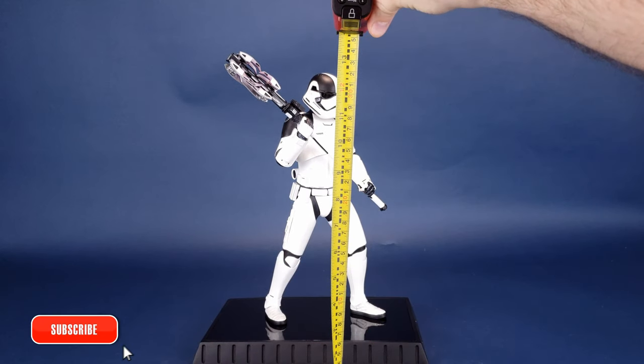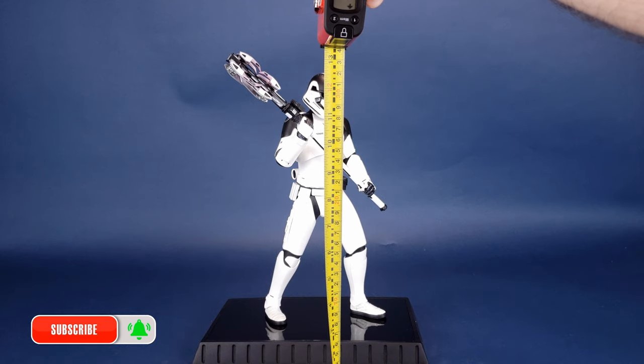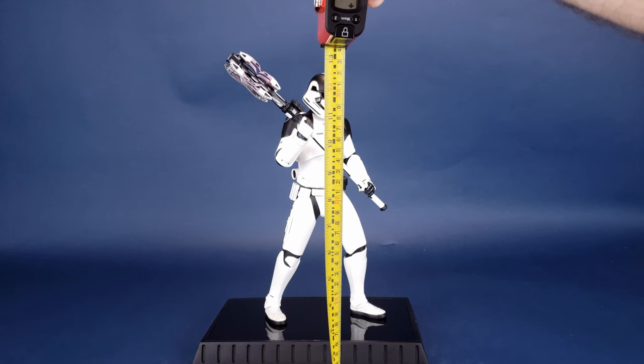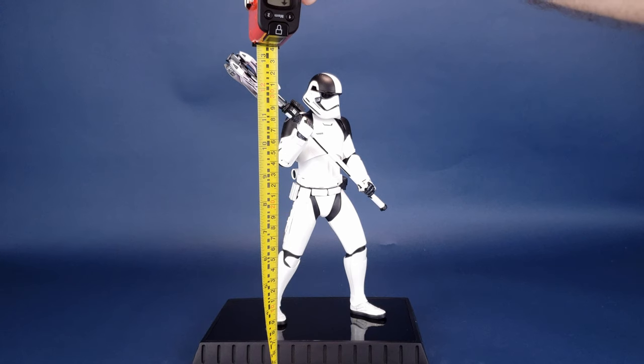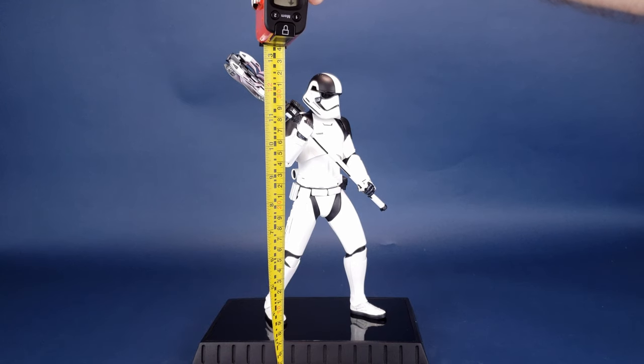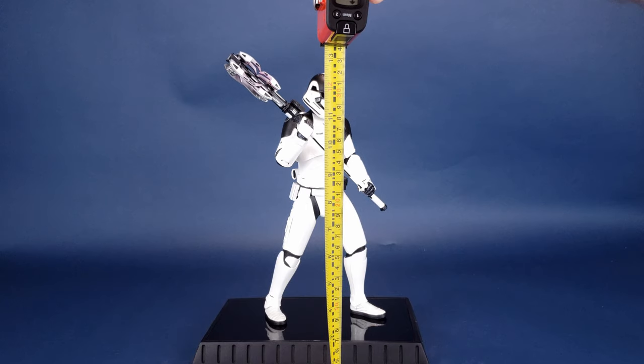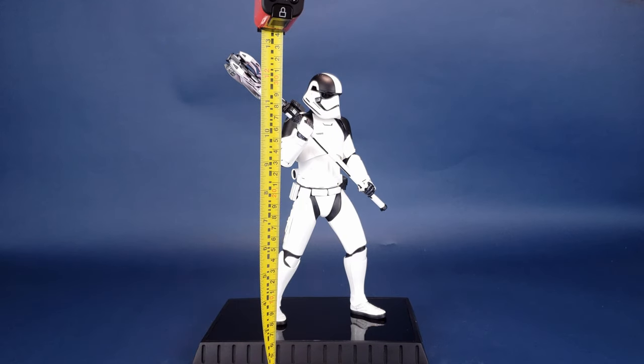Before we get down to the review of the Executioner Trooper 1/6 scale statue, the first thing we're going to want to do is figure out how tall it actually stands. I'd like to thank the folks over at Diamond Select that provided the sample we're looking at in this review. It is again of a very limited quantity — only 1,000 copies worldwide — so if you'd like to add this one to your collection, you may want to start shopping around now before this guy sells out.